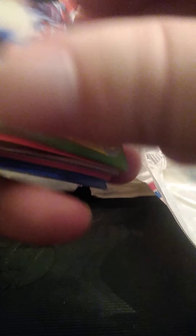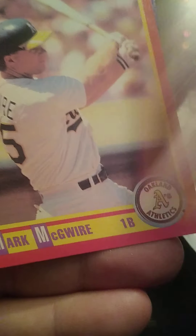Pretty much just ripping looking for the Bo Jackson black and white — very hard to get. Let's see what we can do. 36 packs, 16 cards per pack. A couple of Magic Motion cards in there too. If you want those, let me know.